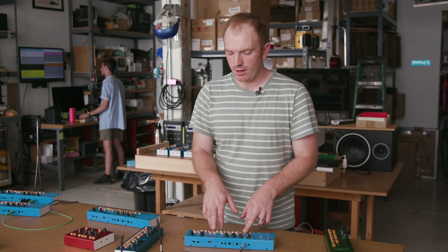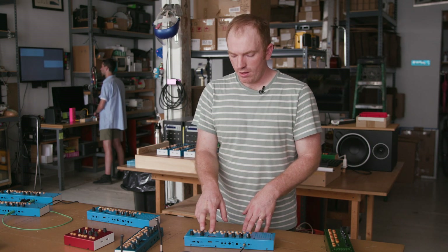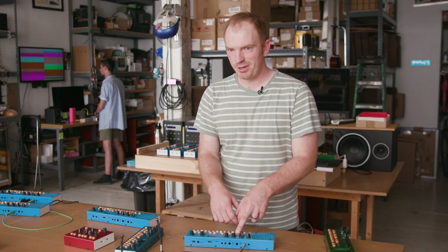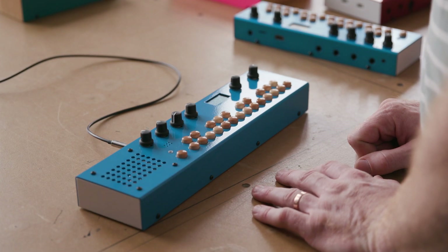This is the clean signal, and then one with delay, reverb, a low pass filter, and changing the pitch. So now you have a new one which is a combination of all these things.